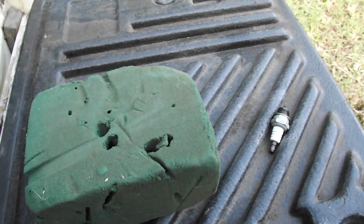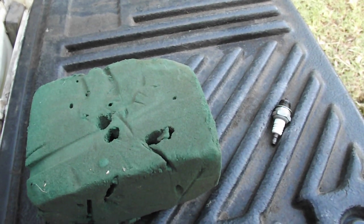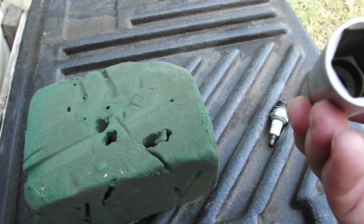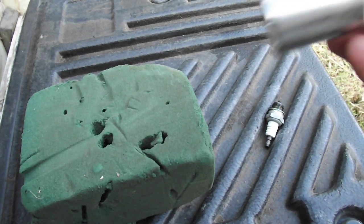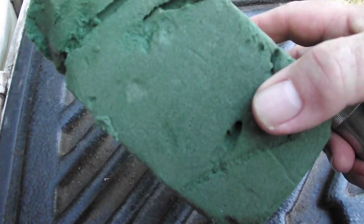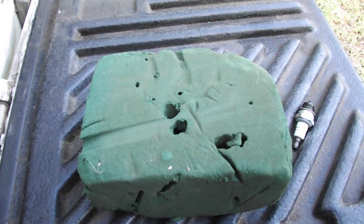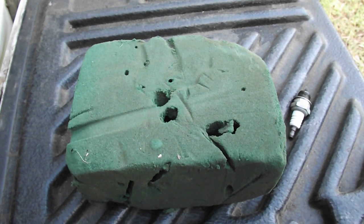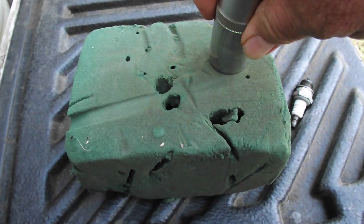You can put it in with an extension and undo the spark plug, but then lifting it out is the tricky bit. So anyway, what you do is just get a normal socket, or the one that you've used to undo it. Now this here is one of those little plant oasis — little foam oasis they use for artificial flowers — and we just happen to have a couple of them lying around.